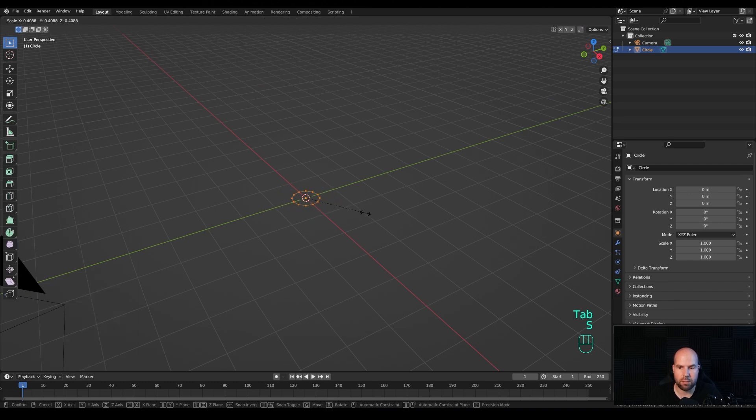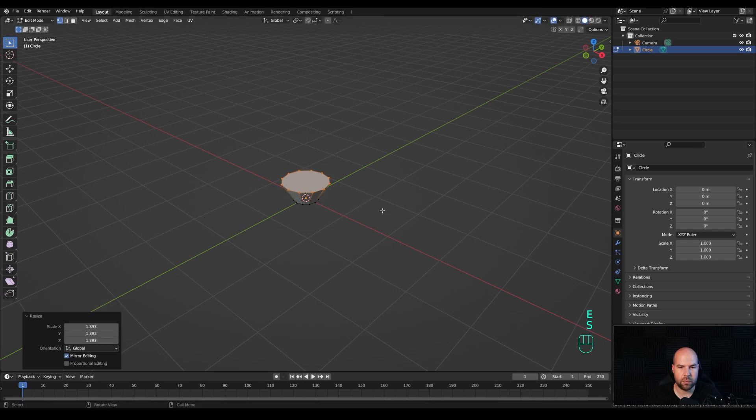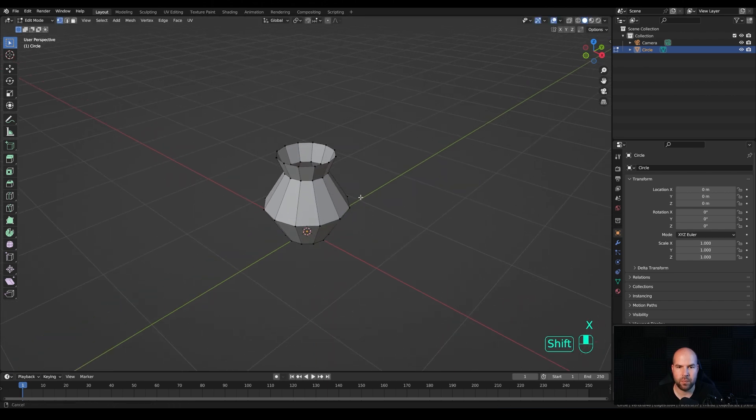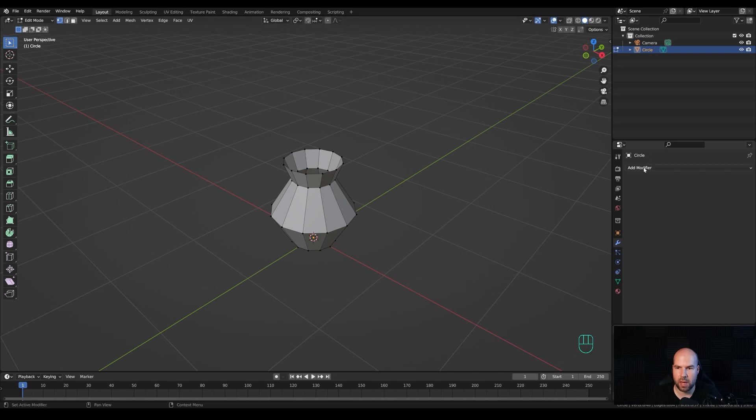Now tab into edit mode and make this smaller by pressing S. Press F to fill, then E to extrude, press S to scale it up, E to extrude again and make it smaller. Now extrude once again and press S to scale it up. Press X and delete those faces. Now we'll use several modifiers to make this look nice and stylized, so let's go to the modifiers panel.